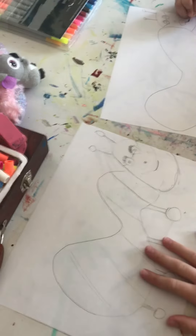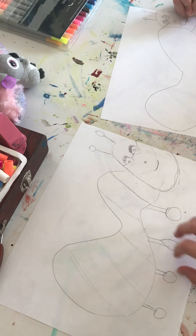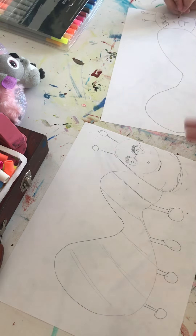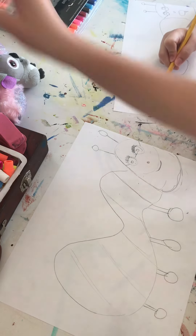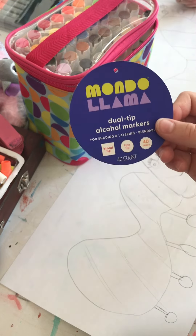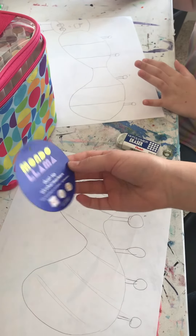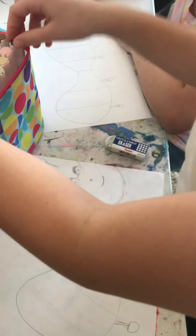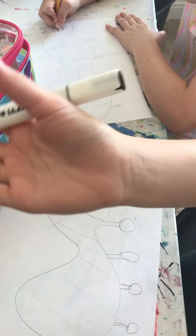Okay, hey guys. I'm done with my rough draft on my caterpillar. I added like a little detail — stripes on his body. You can add whatever you want. For the outlining, I'm going to use — which I use in like every video — Moto Llama's alcohol markers. I'm going to use the black for the outlining. I'll see you once I'm done.